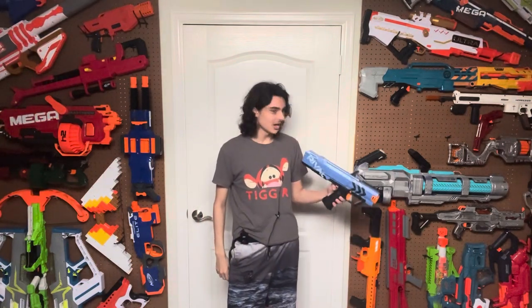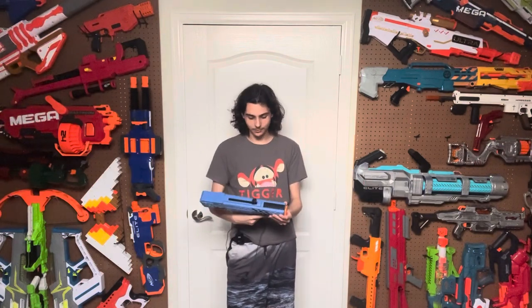At the time. This blaster's reputation hasn't really stood up over time, and I'm going to try and explain why in this video. But first, we kind of got to start out with the design.